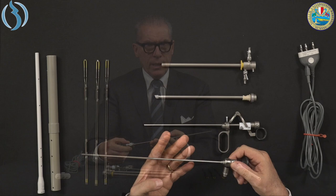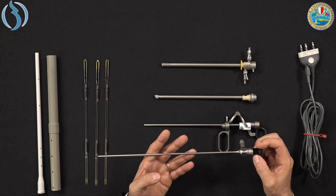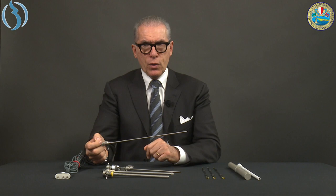In front of us we have all the parts that make up the Resectoscope. Starting with the optics: it is a 4mm optic with three different options of view deflection — 0 degrees, 12 degrees, and 30 degrees. Experts in Resectoscopy typically work with 0 or 12 degrees. 30 degrees is not used because of the loss of depth in vision, particularly when extracting the loop. So 0 or 12 degrees is strongly suggested.